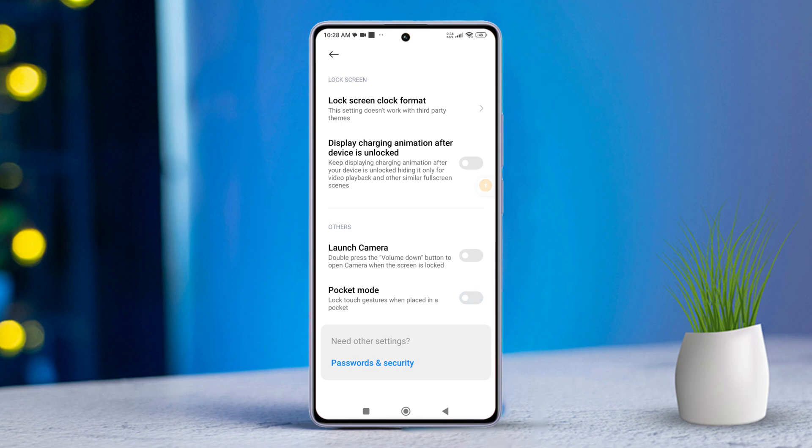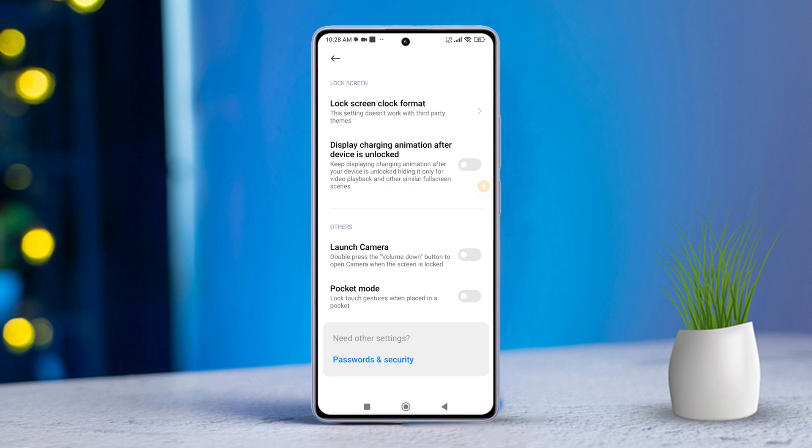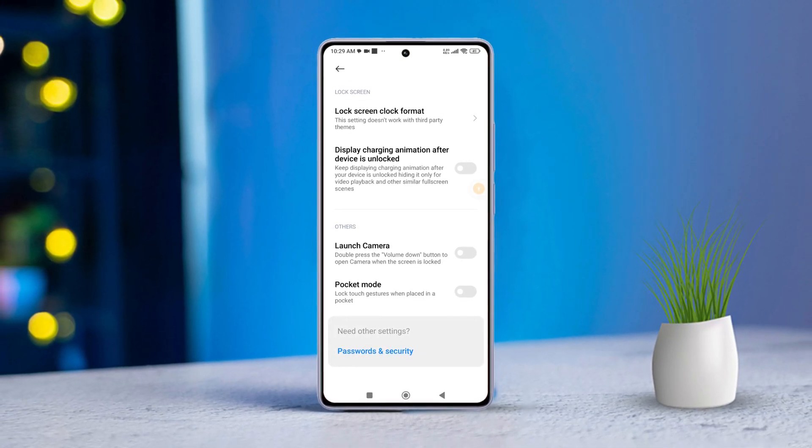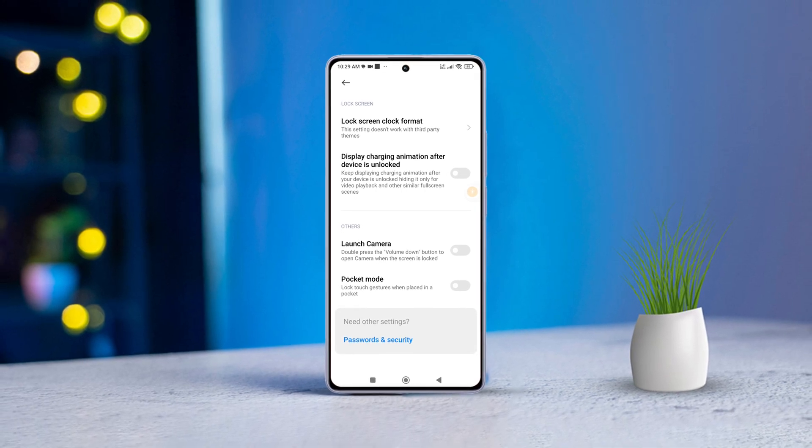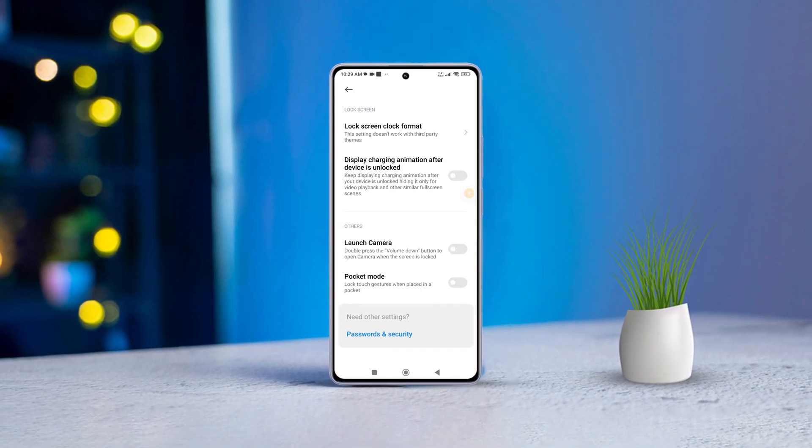And there you have it! That's how you manage Pocket Mode on Xiaomi devices. If this video helped you out, go ahead and smash that like button. Want more tips and tricks for your Xiaomi phone? Don't forget to subscribe because we have got plenty more coming your way. Thanks a million for watching, and I'll catch you in the next one!